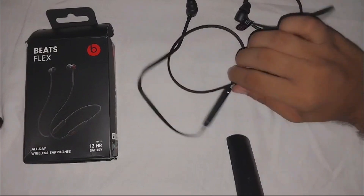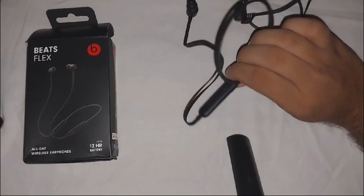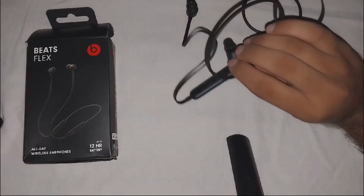Moving to another solution: check the battery level. Ensure both earbuds have sufficient battery. If they have low battery, they will not work properly in each earbud.